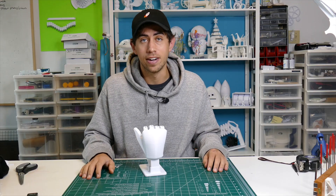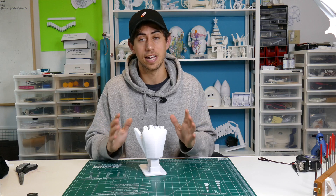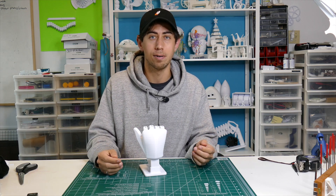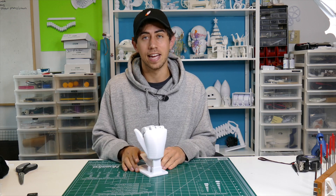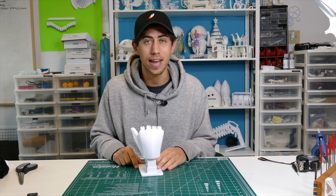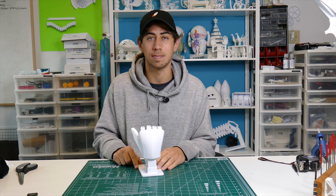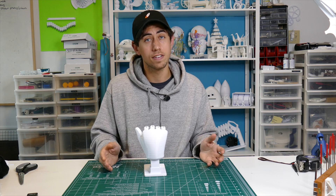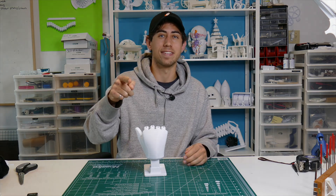Thank you so much for following along and for downloading this piece. This is one of my favorite current pieces — I think I say that about every new piece I come out with, but it's a great piece and it just has a powerful message: don't hate. If you're on social media and someone's putting their work out there, just appreciate it, or if you don't like it, just move on. I'll see you in the next video.